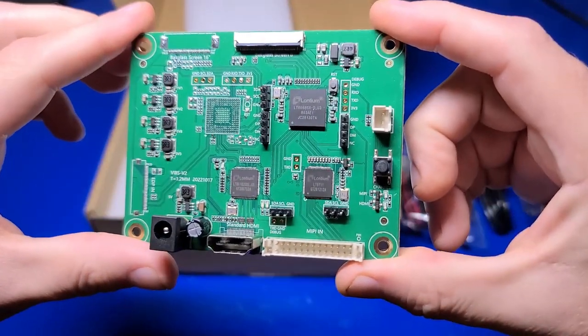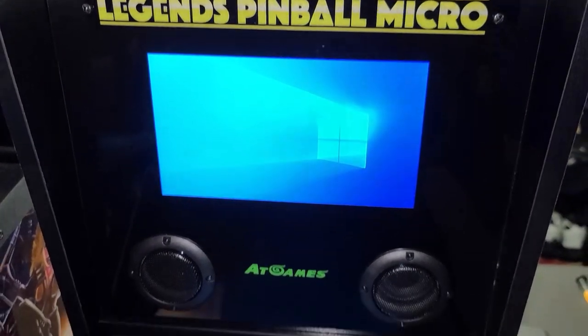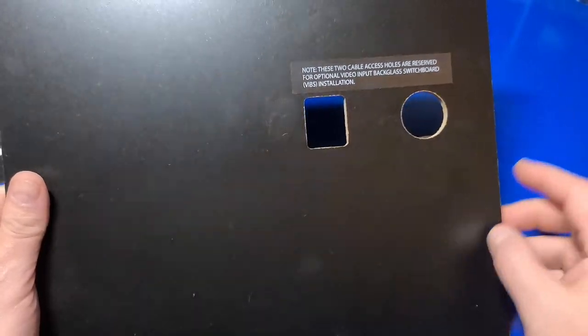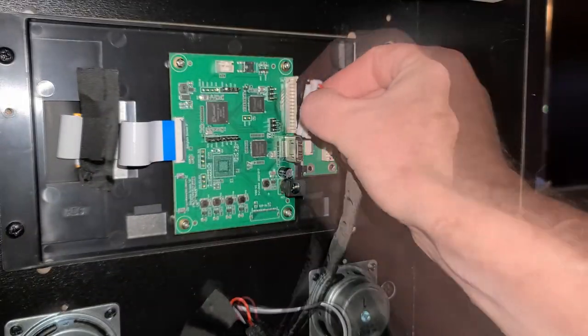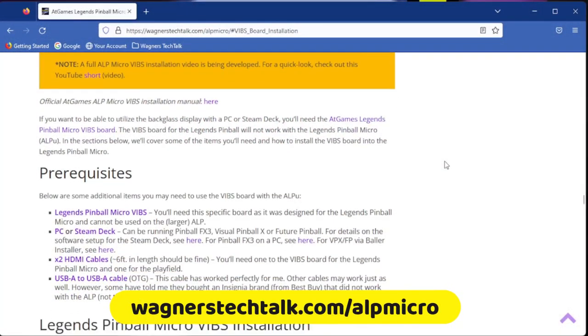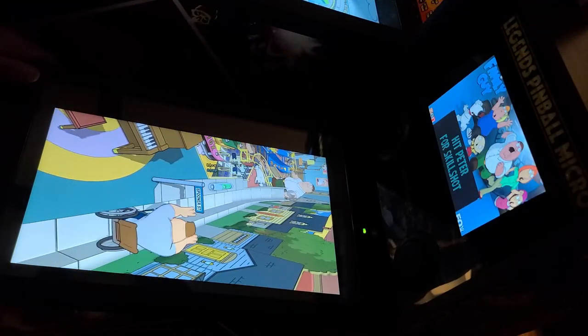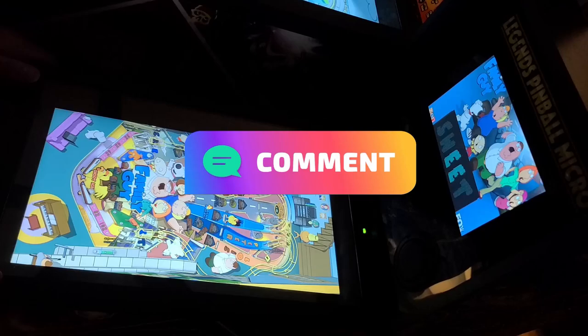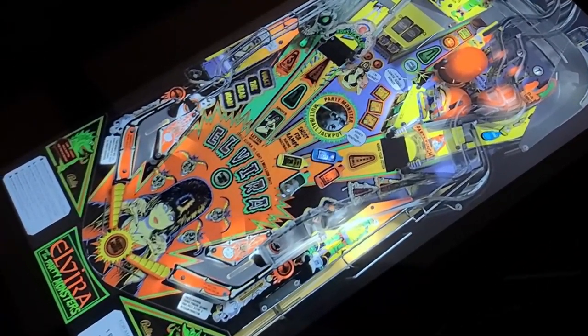Whether you decide to connect a PC or Steam Deck to your Legends Pinball Micro, the VIBS for Legends Pinball Micro is a must-have accessory if you want to utilize the back glass for the tables. I like that AtGames included cutouts on the back panel already to support it, and the installation was fairly easy. The full setup shown here is also in the written guide — see below for a link if interested. What do you think about the VIBS for the Legends Pinball Micro? Comment below. Thank you so much for watching and for your support of this channel. I look forward to talking with you again very soon.